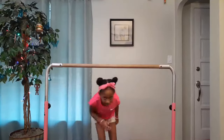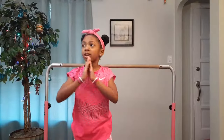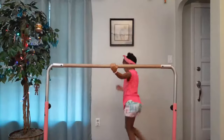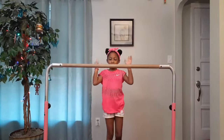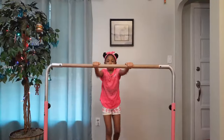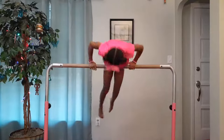The next one is kind of like the other one we did, but we're going to stay on the bar and go around the bar. Same position: hands on the bar, foot out, run, and jump.